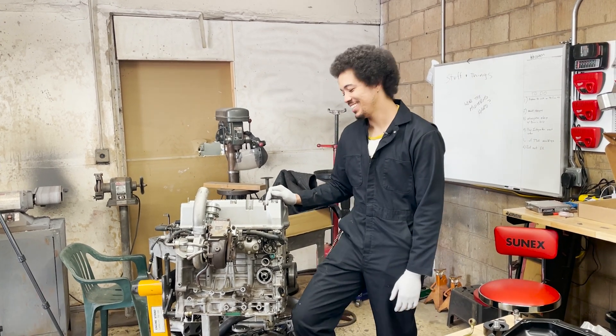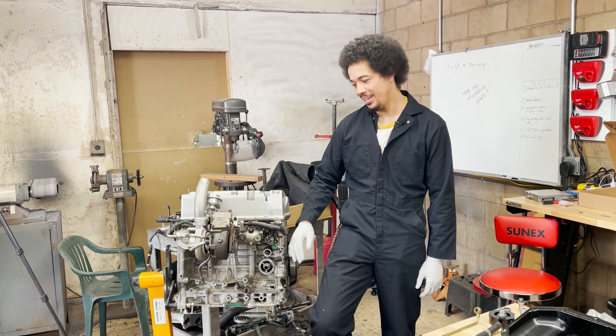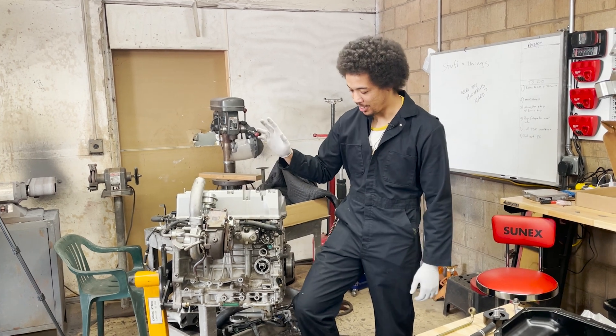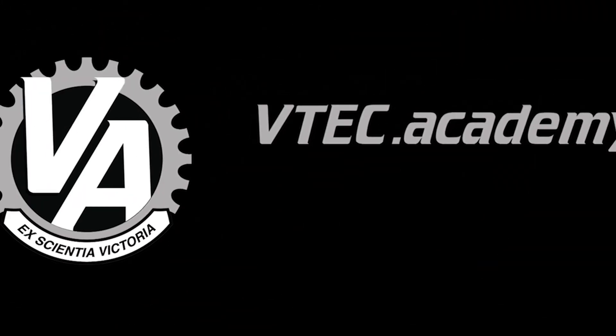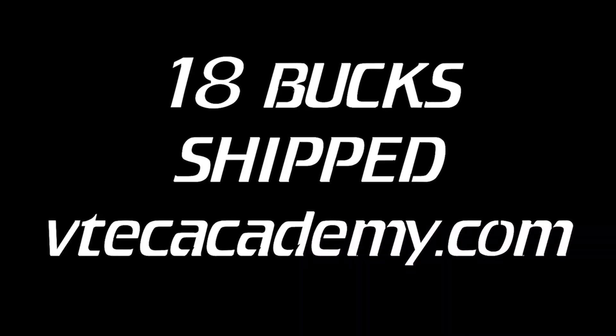Hey guys, welcome back. Last episode we got the head and block assembled and installed the intake and the turbo. Today we're going to install the cooling and oiling system. Welcome to VTech Academy — you're about to get schooled.